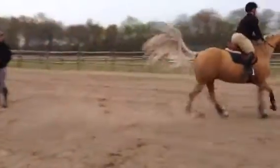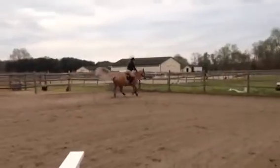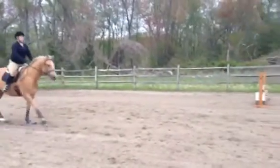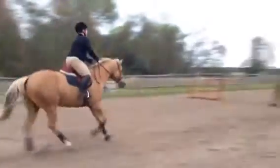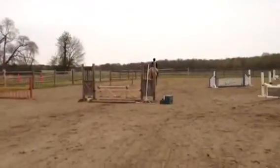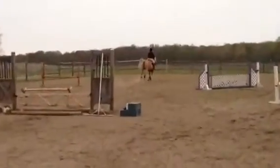Sit up, leg down. Say whoa. Work your fingers through your elbows. Good. Say whoa. Now get him back now.